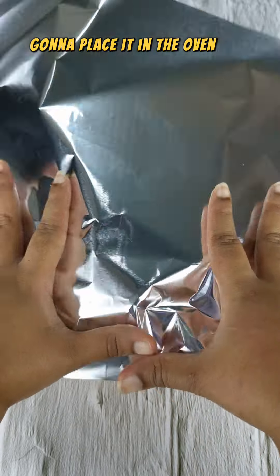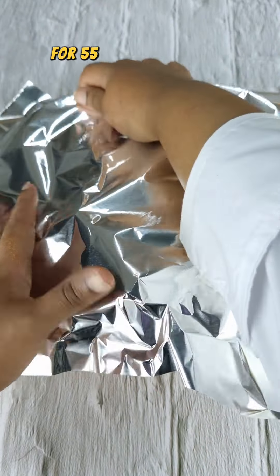Cover it with foil, and you're going to place it in the oven at 180 for 55 minutes to 1 hour.